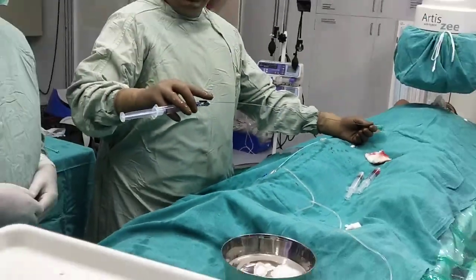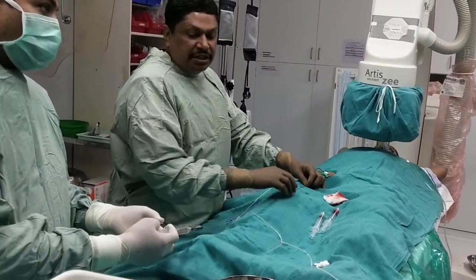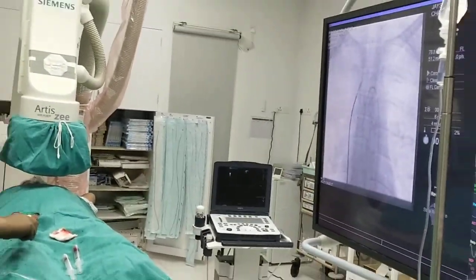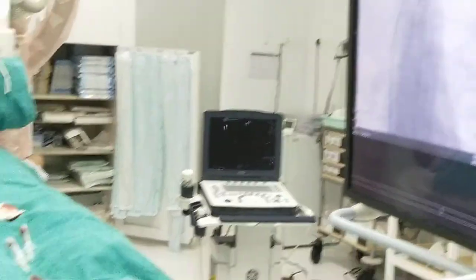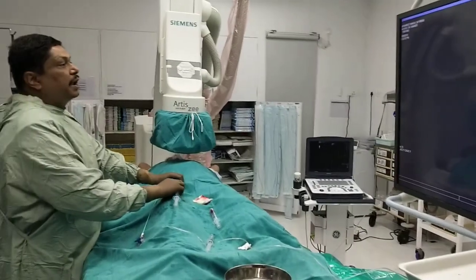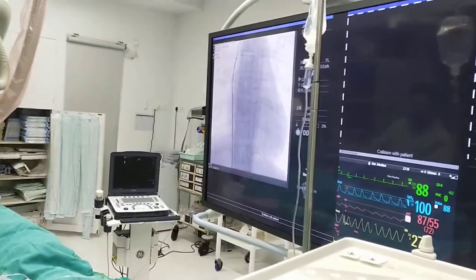We will position the arrow in the three o'clock position. The transseptal needle has to go in the three o'clock position inside the SVC, about two fingers away from the Mullins sheath — that should be the aim, roughly one and a half to two fingers away from the Mullins. We attach dye to the transseptal needle so it will be visible. Now we will descend down into the right atrium.